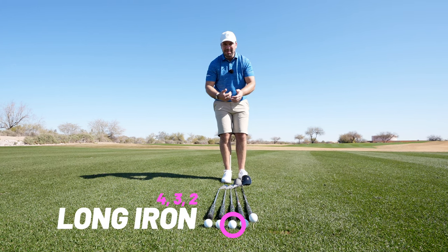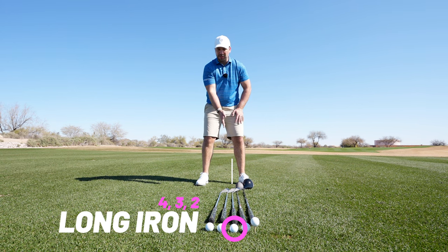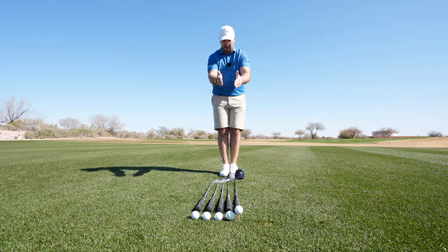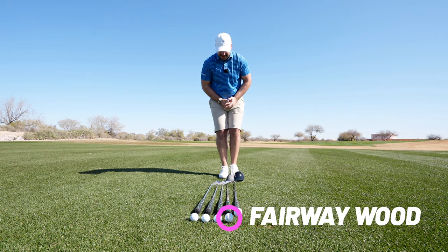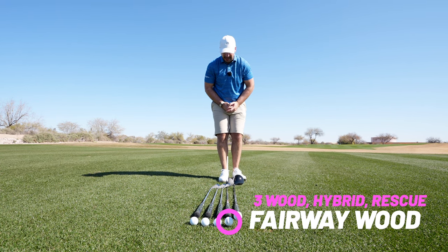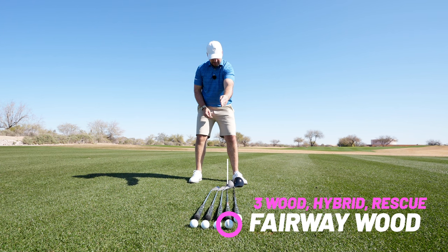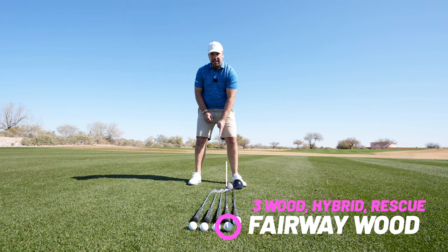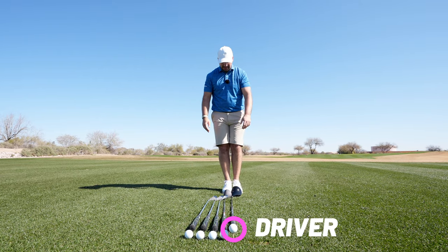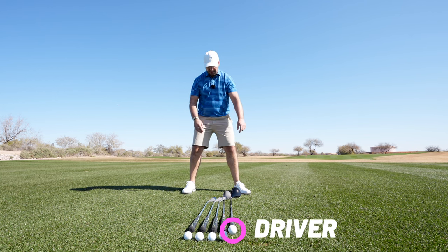For the long iron, the same step with the left foot and a slightly bigger one again with the right moves the ball position further forwards. With the fairway wood, I take a tiny step with the left foot — making sure that toe is flared out — and a fairly big step with the right, so that ball position ends up just inside the left heel.